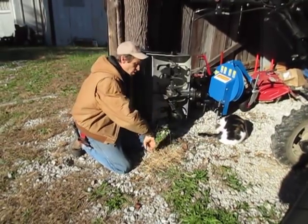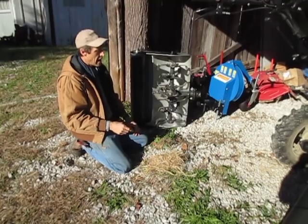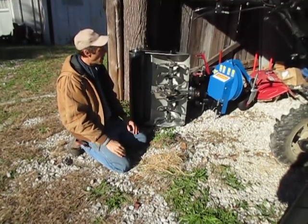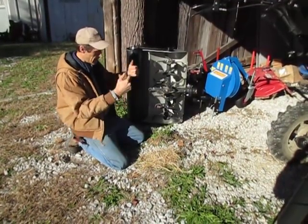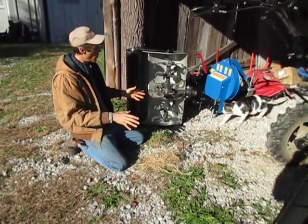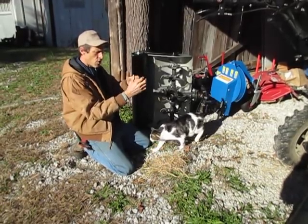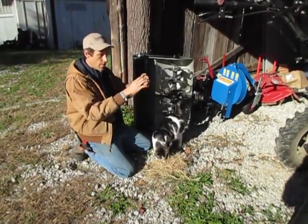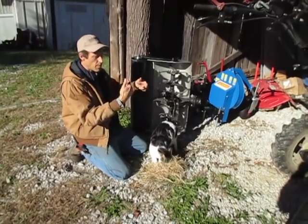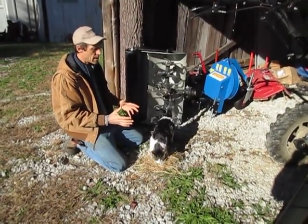The Power Harrow tines will just kind of bunch this stuff up in front of them and push it around in a circle and not really incorporate it that well. The tiller, on the other hand, mixes everything up — so if you're going two inches deep, five inches deep, whatever your depth is, it's going to evenly mix all the structure in that layer of soil, including the cover crop that's on top. So it punches it in really nicely.